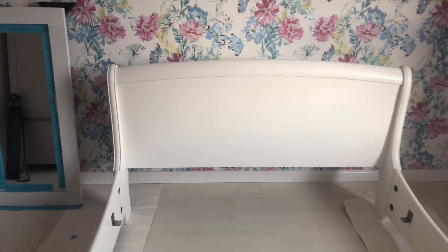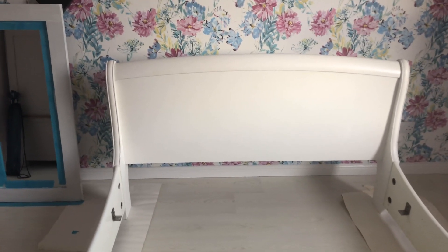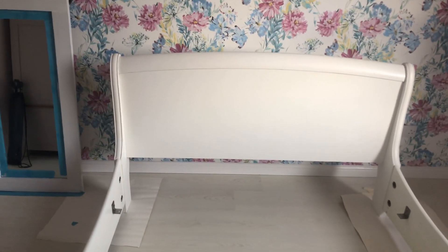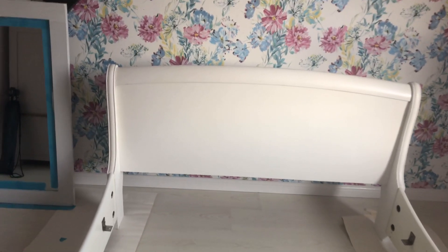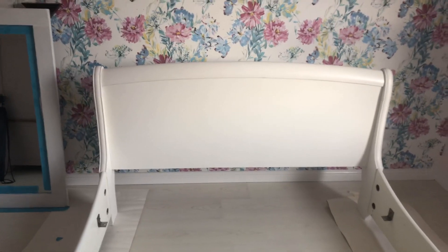So here we are with this bed. What I've done is clean it down with my degreaser. It's like a hard plastic finish. I give it a light sand with a pad to give the primer a bit of a key. And I use Colortrend Prime 3 oil based primer with some oil in it. It's a very very good primer.